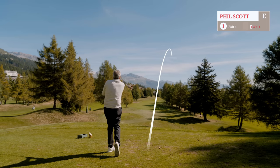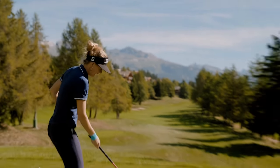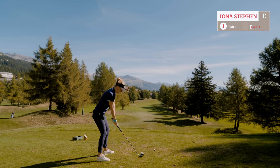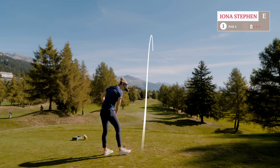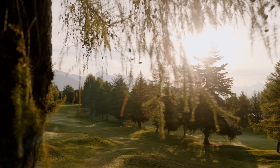So we're starting with the hybrid — that's the lowest loft — and I'm going to aim up the left. That's a pretty good shot! I think I'll just keep this club — it's mine now.